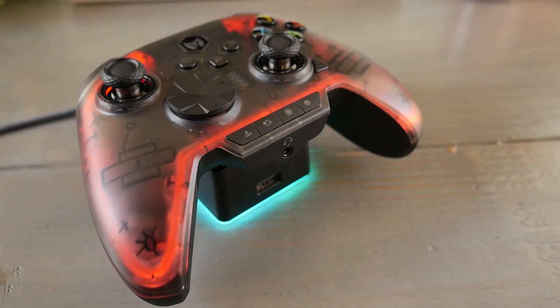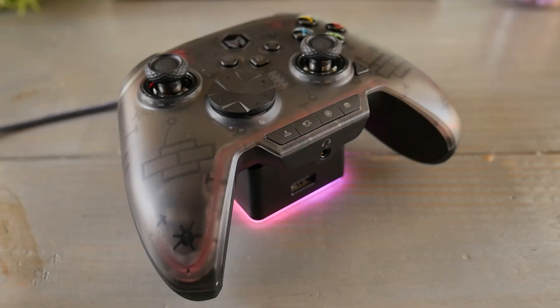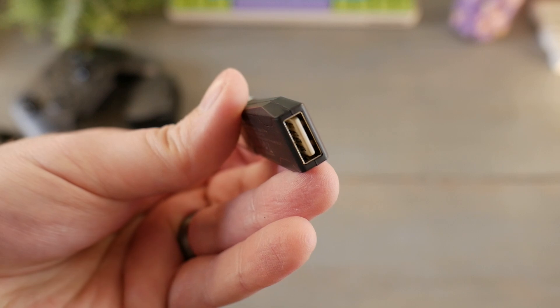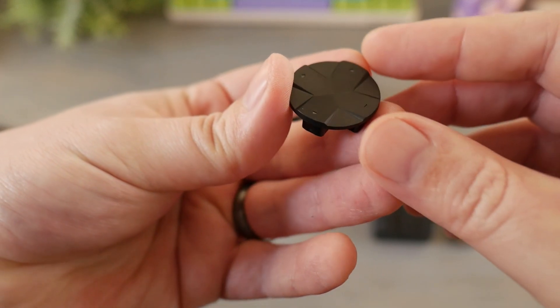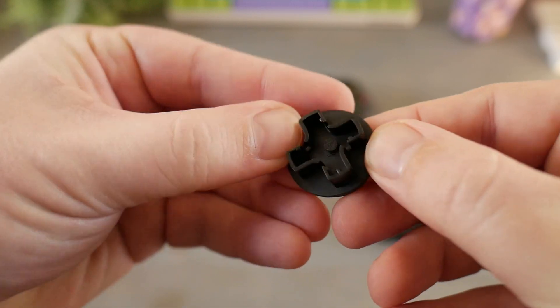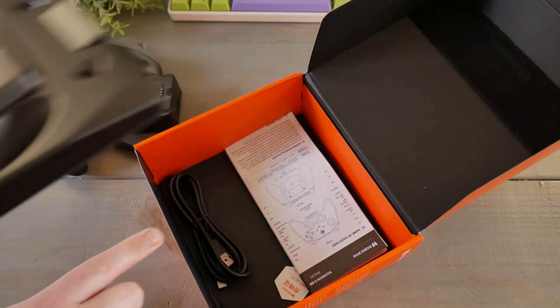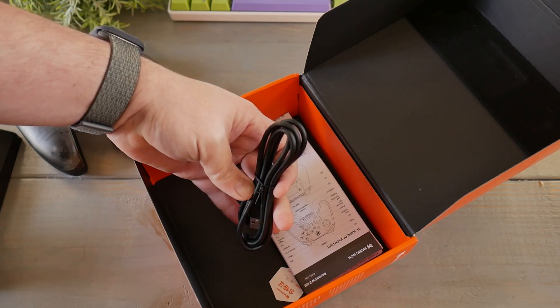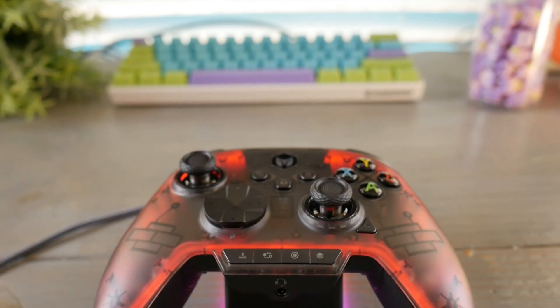In the box we have the dual motor controller, two sets of different height sticks, a charge base to set the controller on to charge — which also has a USB pass-through — and a USB dongle which also has a USB pass-through. Also included is an eight-way pad cap if you want it over the typical four-direction D-pad cap. Under all this is the quick start multi-language guide and a USB cable for either plugging into the charge base or to the controller for wired mode.